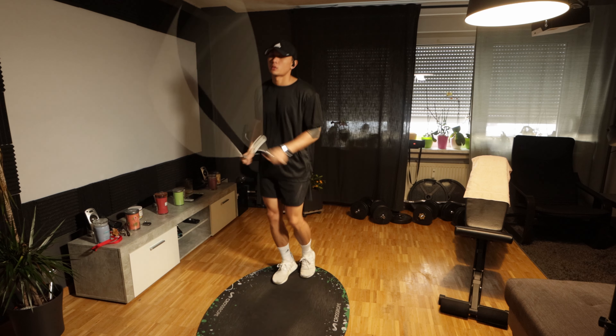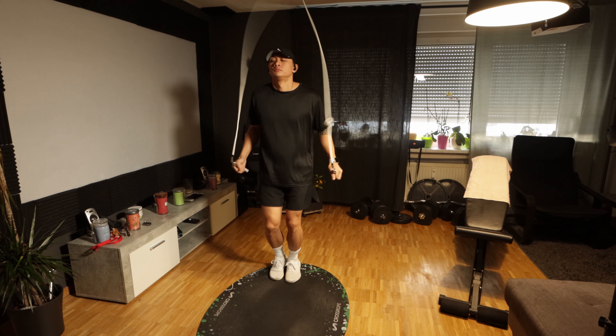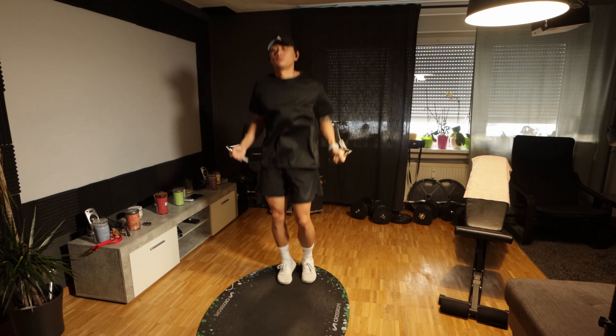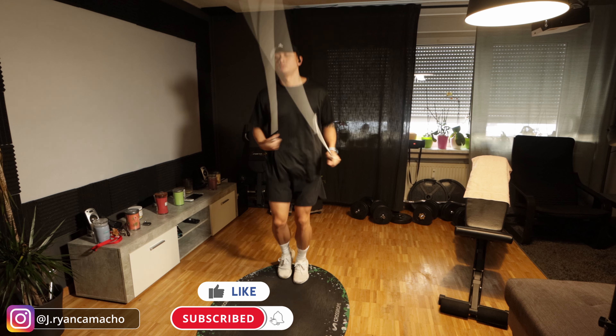What is up, good people! Welcome to another video. In today's video I'm going to work on my back — it is back day — and of course I'm doing a jump rope workout as well. Quick update on my back: